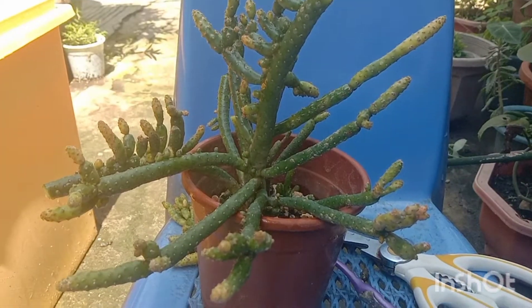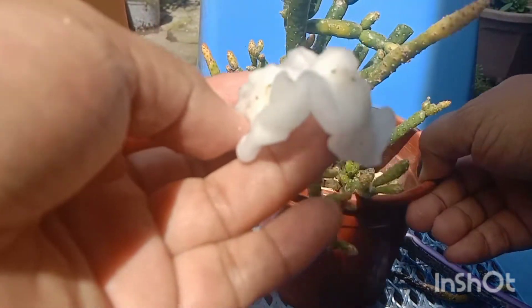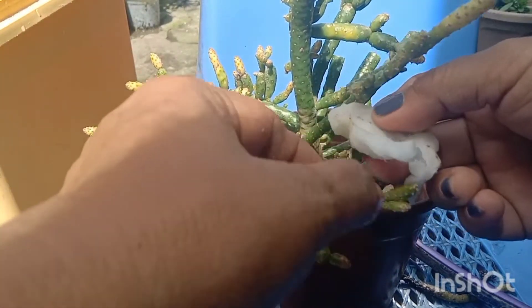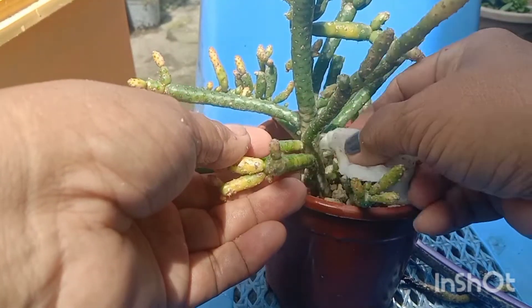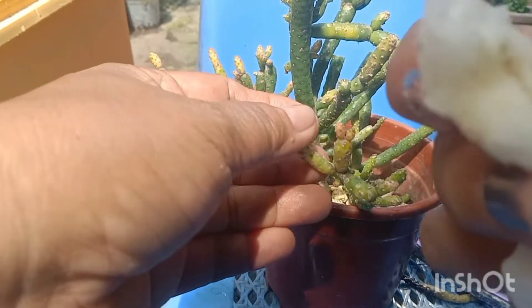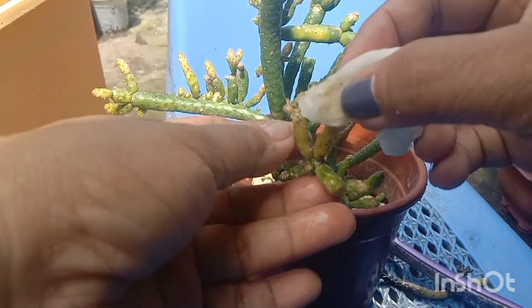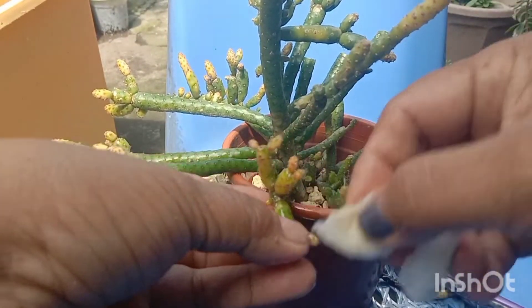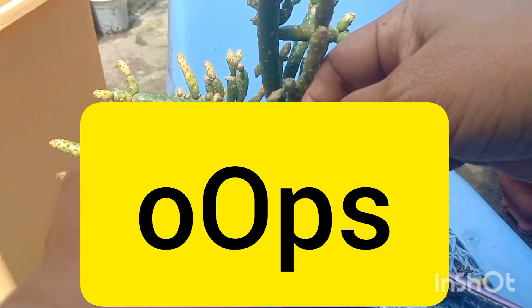I will remove the remaining bugs using cotton because there are still many. Some of it were removed, some were not — it sticks to the stem of the plant, so it's really hard to remove. I spent a lot of time on this just to save the plant.